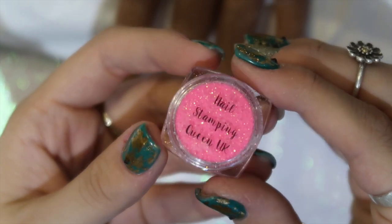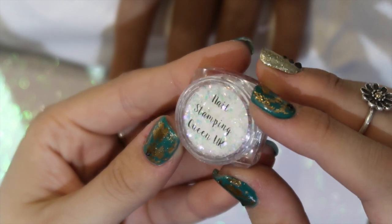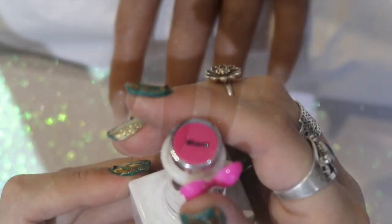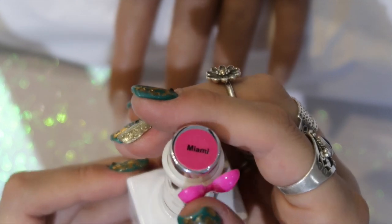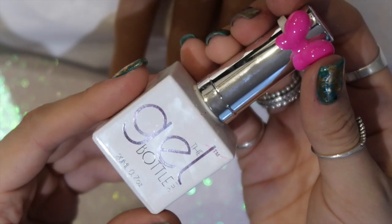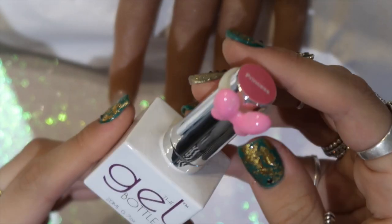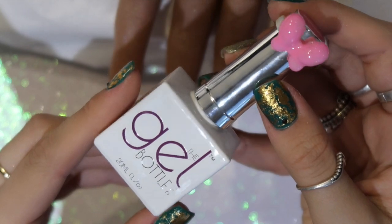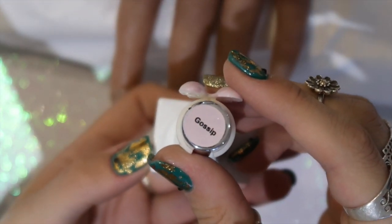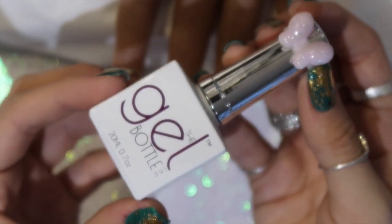I'm also going to be using the Nail Stamping Queen UK glitters. The first glitter is a beautiful pink and the second is iridescent flakies — absolutely stunning. I'll be using all the Gel Bottle ink colors today: Miami, which is a hot pink; Princess, a stunning baby pink; and Gossip, a pale pink-lilac color, almost white.